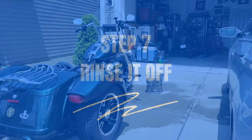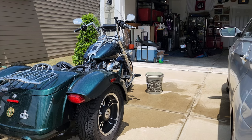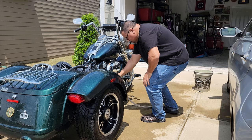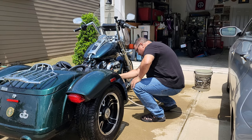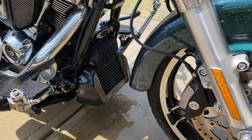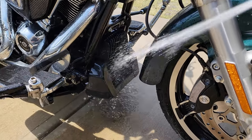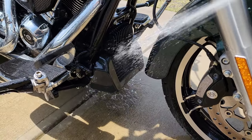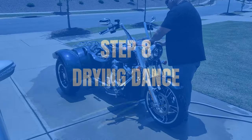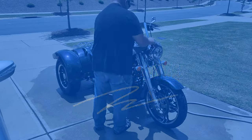Step seven: rinse it off. My friends, time to give your bike a refreshing shower. Grab the hose with the spray nozzle and rinse off all the shampoo, making sure there's no sneaky soap residue left behind. Just be careful not to spray directly on those sensitive electrical bits or any areas you covered with plastic bags.